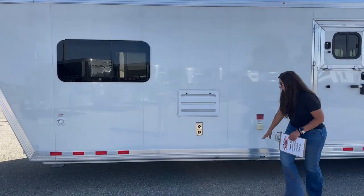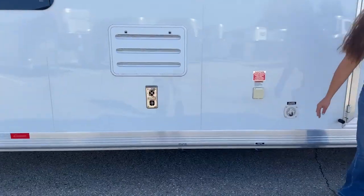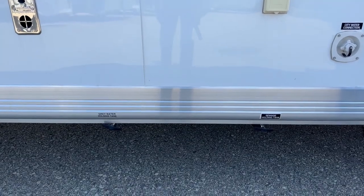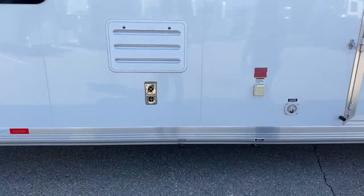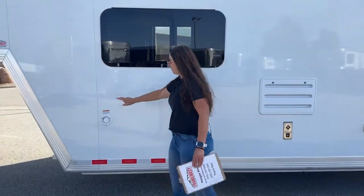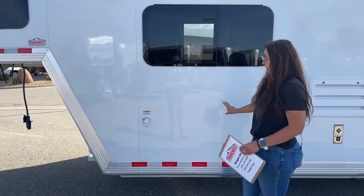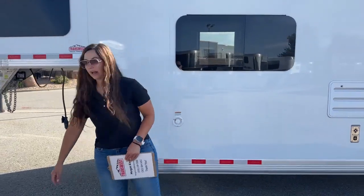Underneath here, you'll see your gray holding tank and your black holding tank. We always recommend dumping your black first and then your gray, because the gray is going to rinse out the hose. Right here is your freshwater fill area — that's for the 60-gallon freshwater tank we saw underneath the couch inside.